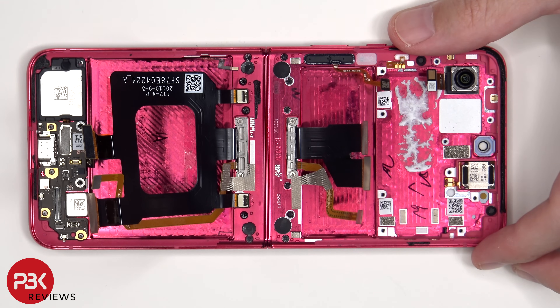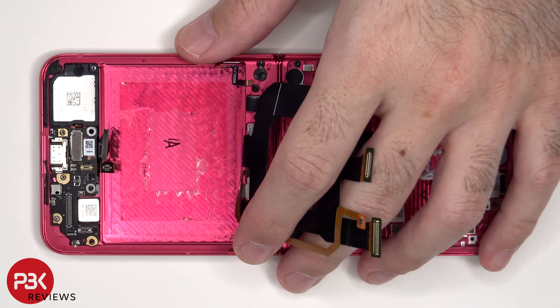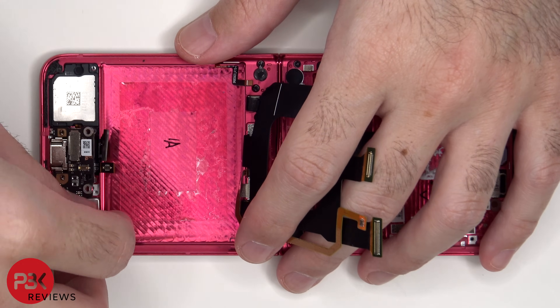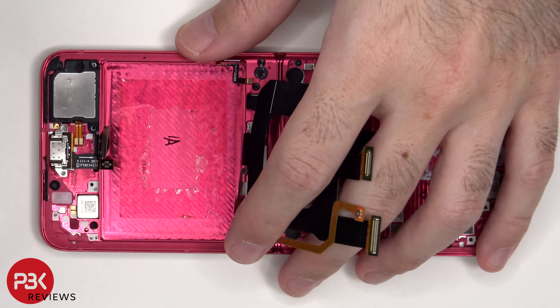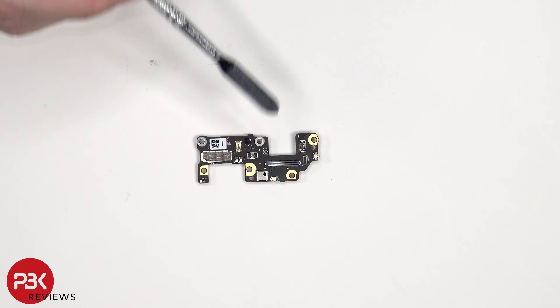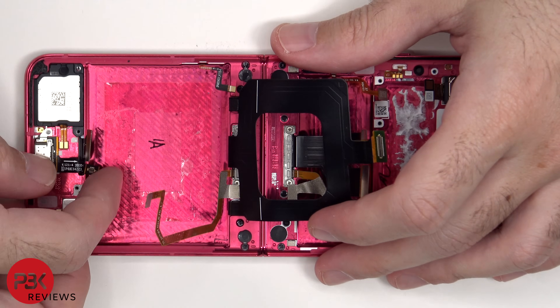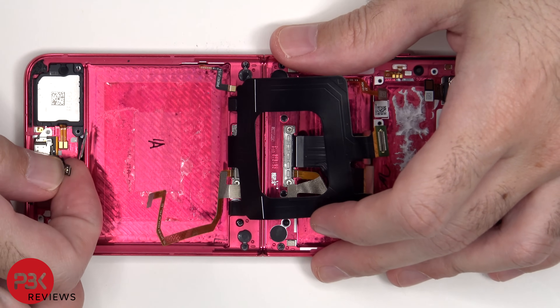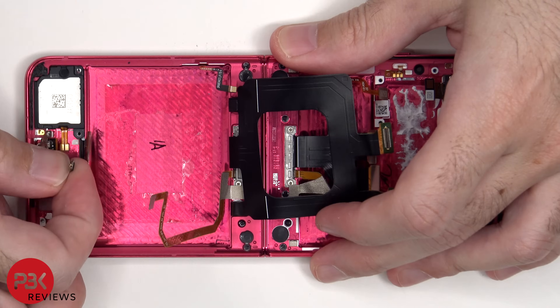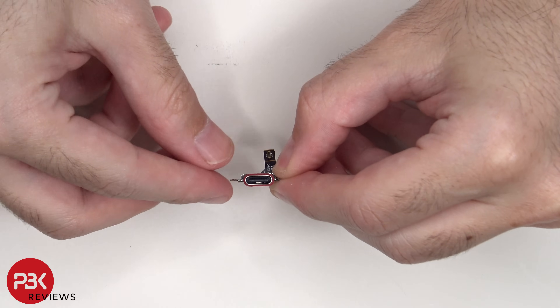The subboard can now be lifted up and removed. Taking a look at the subboard, we see the primary microphone located underneath this covered shield. Looking at the charger port, we can see a red rubber gasket around the opening.